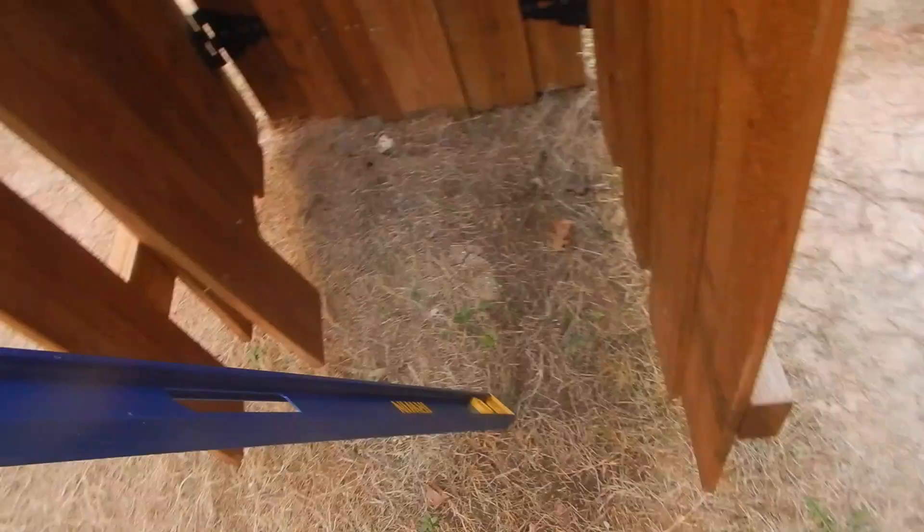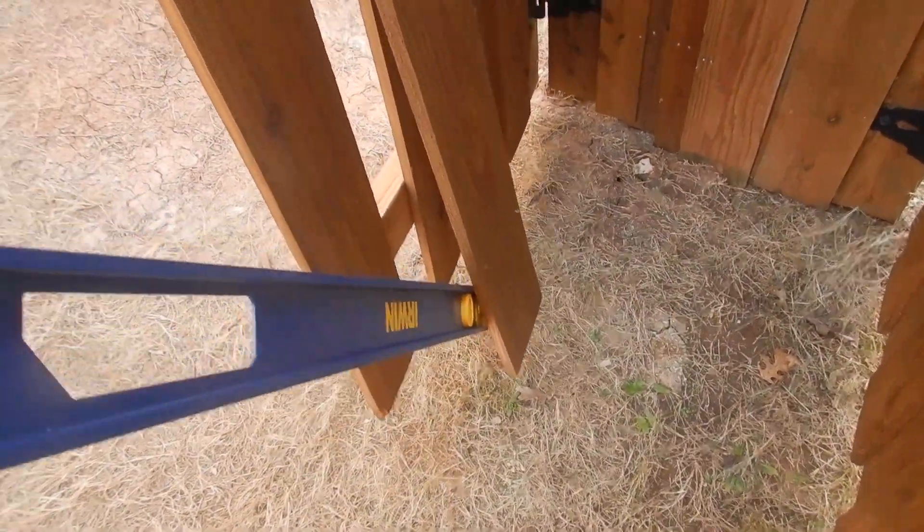Fences are beyond the scope of this inspection, but this picket here is loose — look at that.